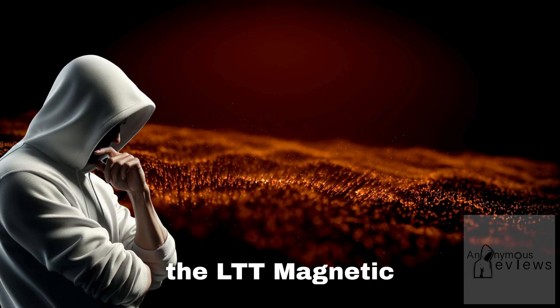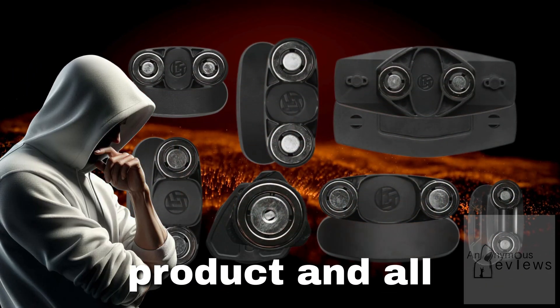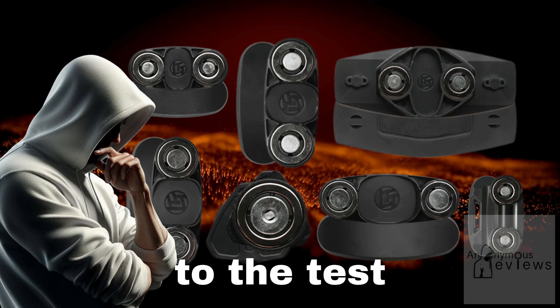In this video, I'm going to give an overview of the LTT Magnetic Cable Management product and all its components and put them, namely the magnets, to the test.